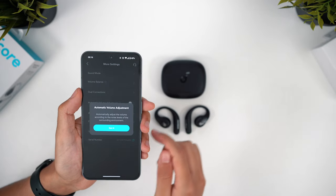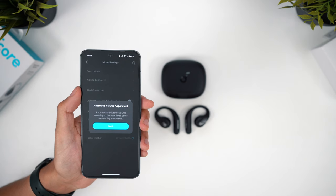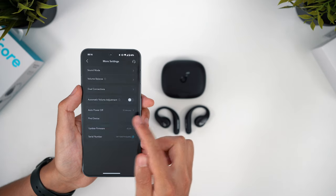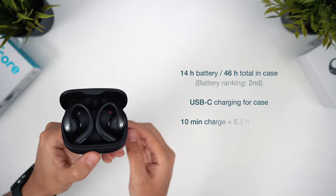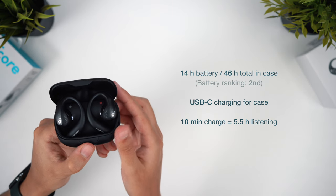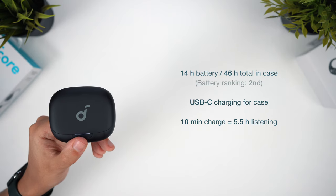You can also turn on automatic volume adjustment, which automatically adjusts the volume to compensate for the noise levels in your environment — but in practice this sadly didn't work that effectively. There's a big step up in battery life, as these offer a huge 14 hours per charge and 46 hours in total with the case, which is excellent. There's a good fast charge feature here too — they're only missing wireless charging for the case.